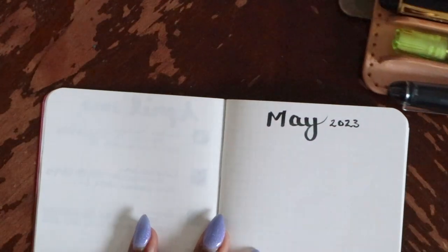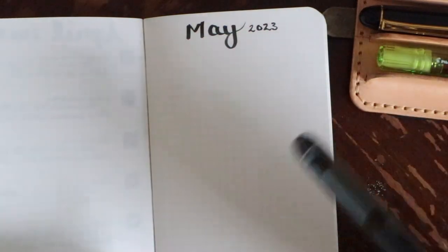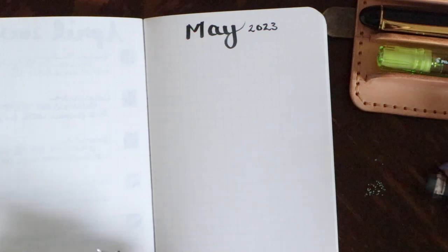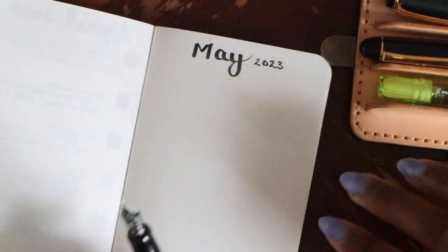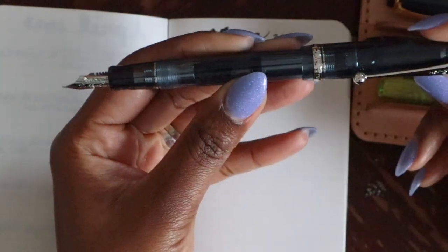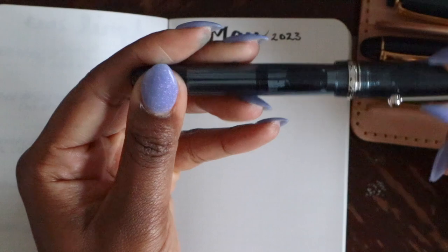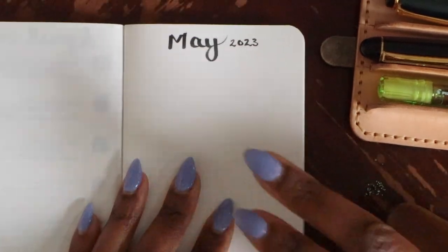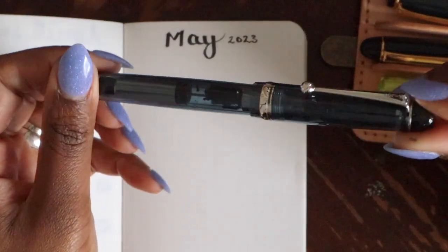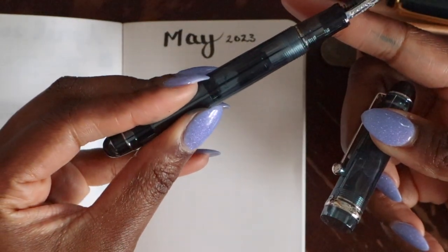Zooming in so you can get a good look. The first pen — the one I'm using for my daily planner — is the Pilot Custom 74. Let me check the ink name... it's called Blue Stone. This book comes in handy because I write down the names and descriptions of all the pens on each sheet. So this is a Pilot Custom 74 in Blue Stone with a fine nib.